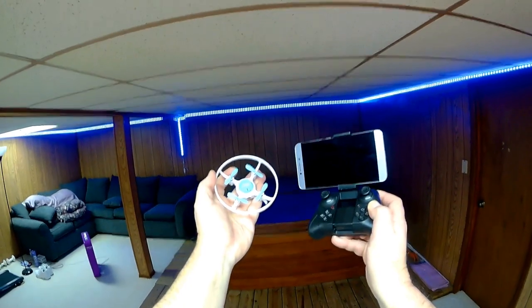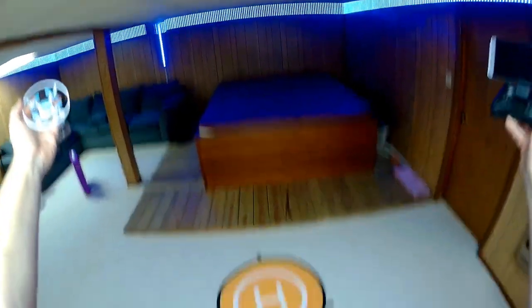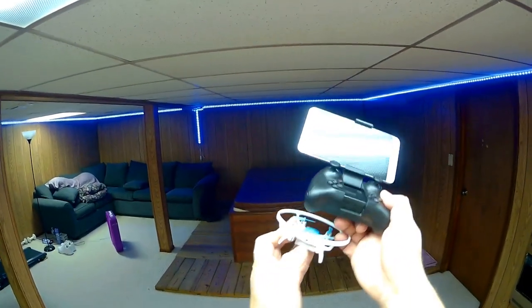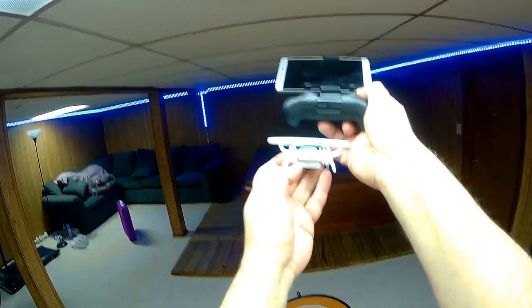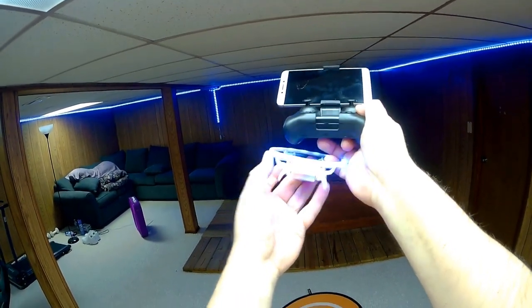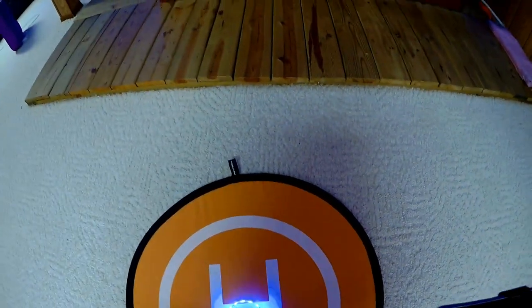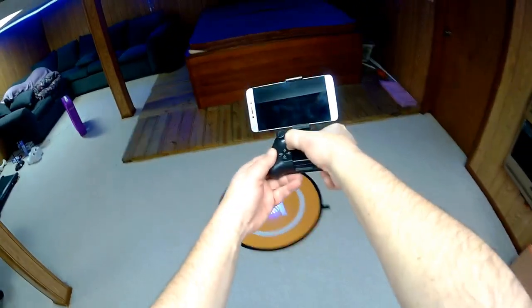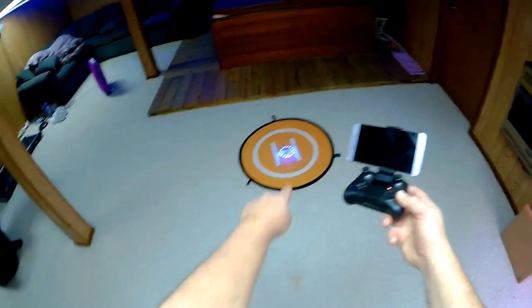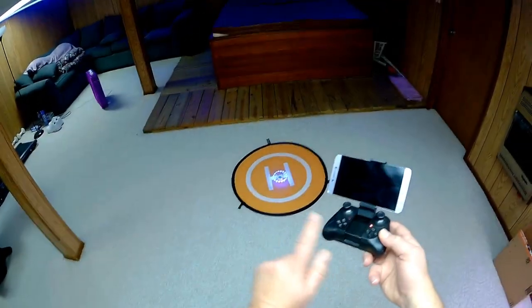Good morning, Quadcopter 101 here, and welcome to the Quadcopter 101 Indoor Flight Test Facility, also known as my basement. To start up the 4DRC V5, with the battery charged and installed, we turn the on-off switch to on and notice the lights start to blink. We put it on the pad, turn on the controller, and connect by moving the throttle stick full up then full down. The lights stop blinking — we are connected to the controller.